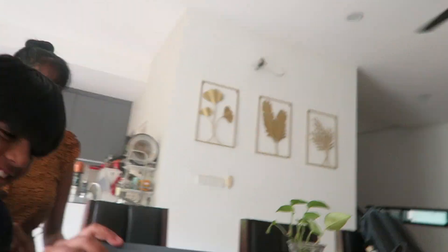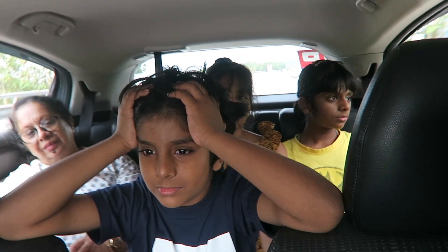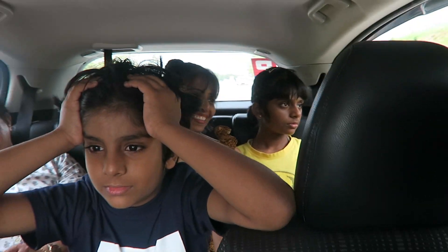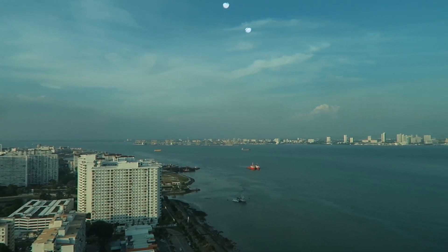We had to pause for a family vacation, but we finally got into the Airbnb in Penang.